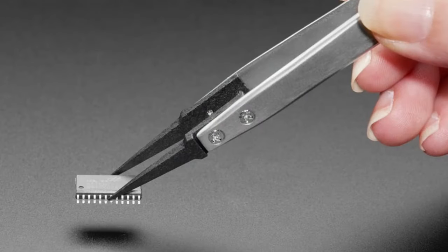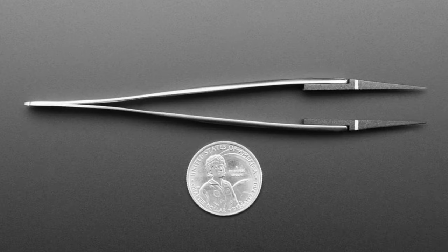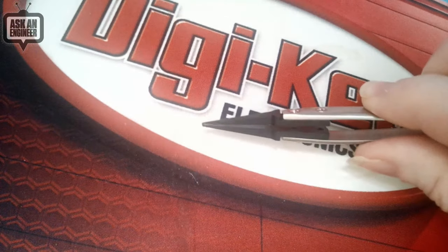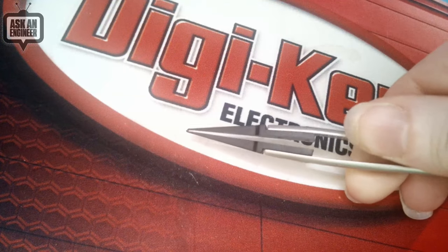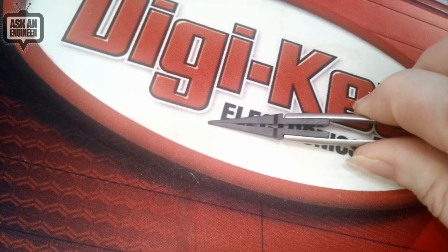Next up we have some ESD plastic-tip tweezers. These have plastic tips, so just be aware they're not for hot air rework — don't get your soldering iron tip too close to them. They are ESD-safe and have soft replaceable tips. This is my pair; it got a little melted and damaged because I was experimenting to see what happens with heat — turns out you can't do that.